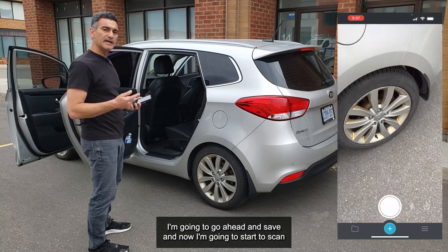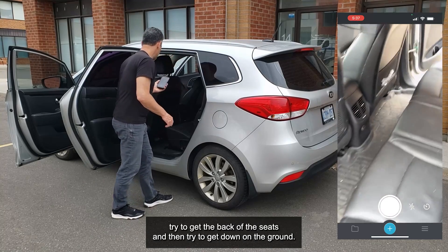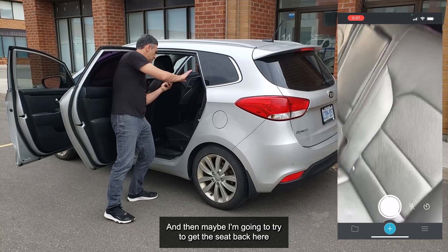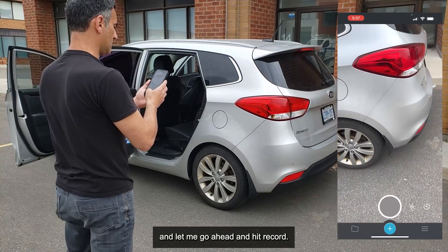I'm going to go ahead and save, and now I'm going to start to scan. You'll see that I'm going to enter each doorway, try to get the back of the seats, try to get down on the ground, get the seat back and this whole area, and then make my way around. So let me start back here and hit record.